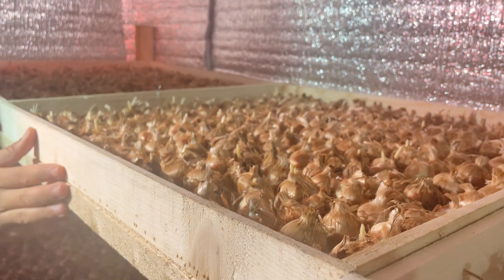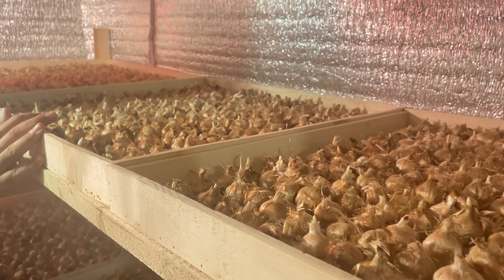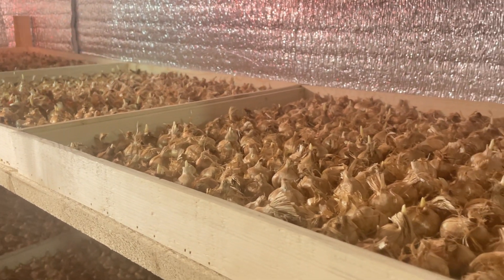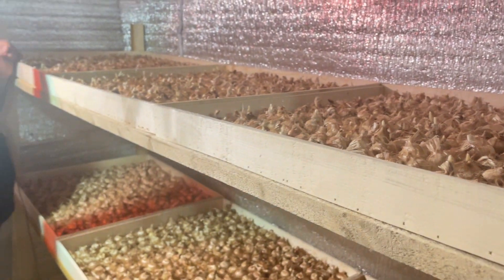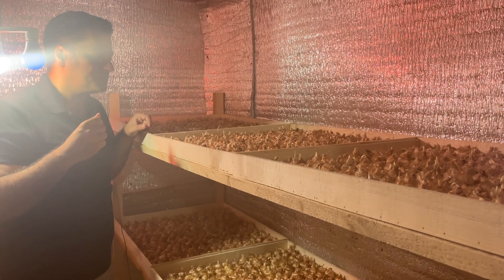This is the wooden boxes — this wooden material is very helpful for keeping the humidity. And now we are three weeks later — flowering will be started.